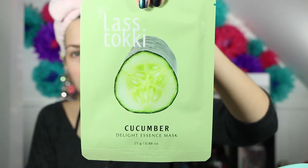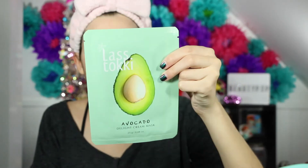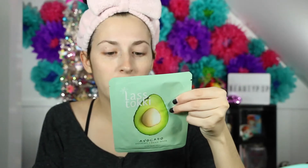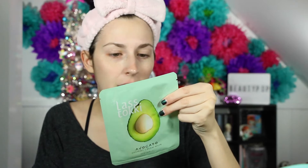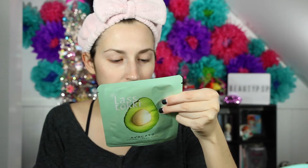This one is red wine and this one is a cream mask. I've never tried a cream mask so I'm really excited for that. Then we have cucumber — it's an essence mask. I like cucumber. I especially like avocado, which is another cream mask. How long do you leave these on? They're three-layer sheet masks. Gently cleanse, tone the skin, place a mask on the face, leave it on for 15 to 20 minutes, and then discard the mask.